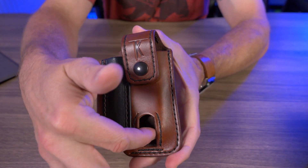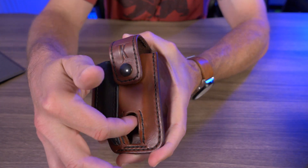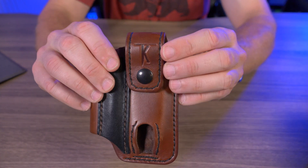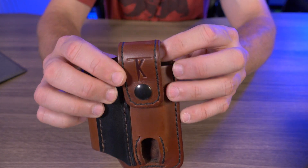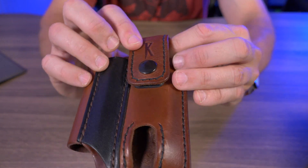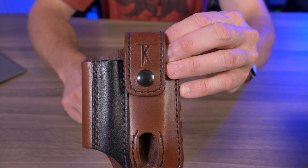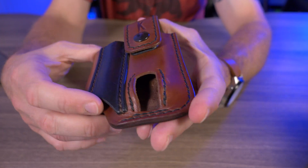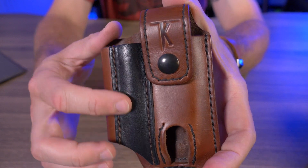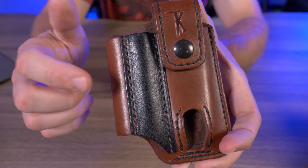I do like this little cutout to push up whatever multi-tool you might have in there — it makes it extremely easy to push the multi-tool up and grab it out of the top. I'm a big fan of minimal branding, and I like the minimal branding here: just the K, the Tail of Knives logo on the leather strap. I also appreciate how they have the medium brown with the black thread and then the black leather with the brown thread. I really like that choice.